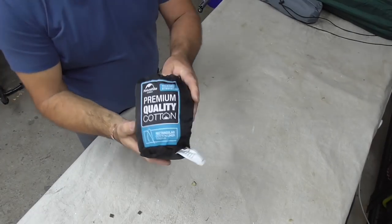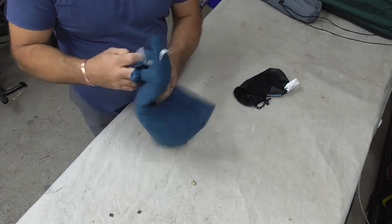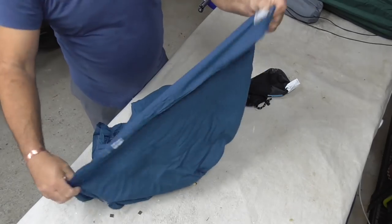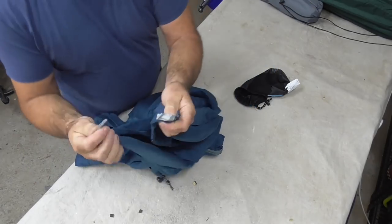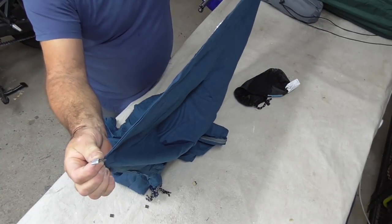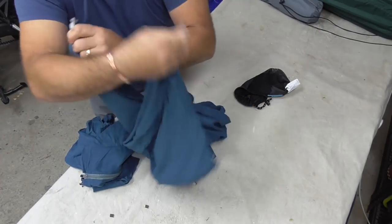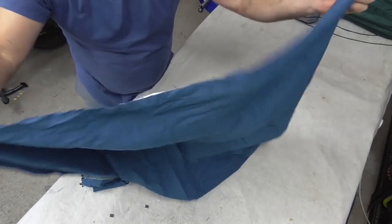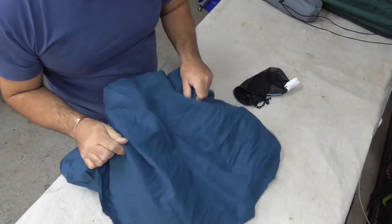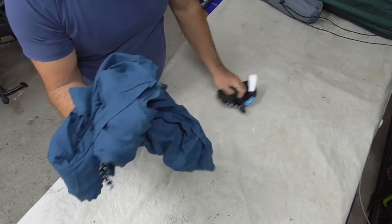This is the sleeping bag liner - it's just a cotton one. What I've done is put a couple of toggles at the bottom of my sleeping bag, and on the sleeping bag liner I've put a couple of little loops. So when it's stretched out at the bottom I hook that to one side of the bag and that to the other - basically I'm not twisting up my feet when I'm turning and tossing around. It fits straight up to the corners and doesn't move, and that'll probably give me another three or four degrees extra on my sleeping bag.